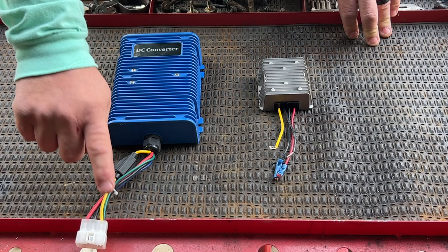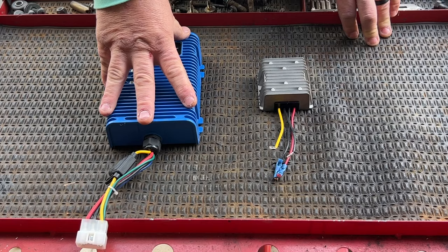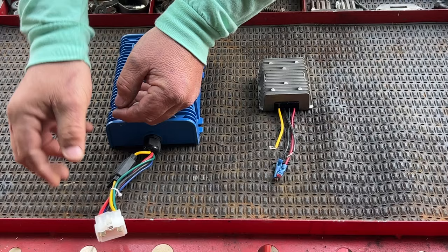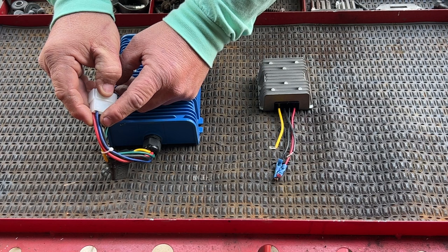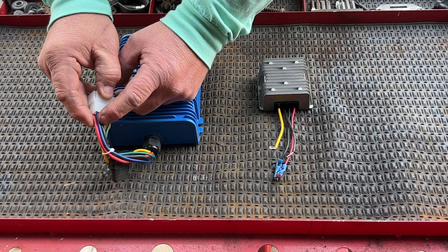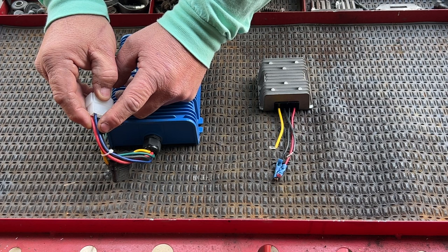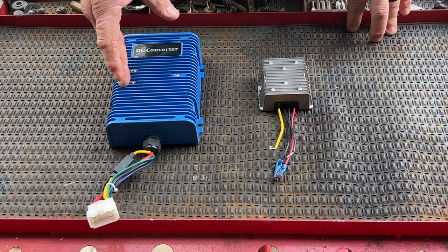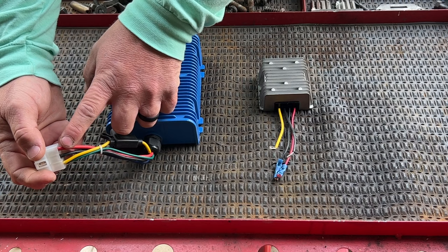The green wire goes to the key switch — when you turn the key switch on, the converter will power on; when you turn it off, the converter will power down, technically. The blue wire is for car stereo memory: if you have a car stereo hooked into your golf cart, this blue wire goes to the constant power of your stereo to maintain clock and memory functions. Basically, even though the key switch is off, this converter is still running but it's cutting the red wire on and off — that's all it's doing.